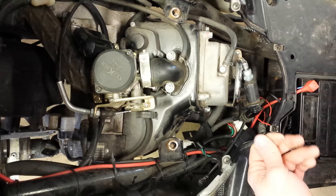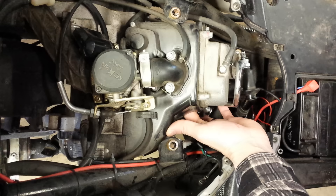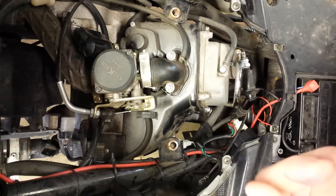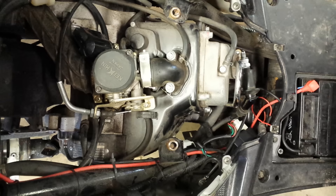All I'm going to do for checking for fuel is put my finger over the port hole for the spark plug and crank it over a couple times. I do have moisture on my finger and I can smell gas, so that means the gas is coming.